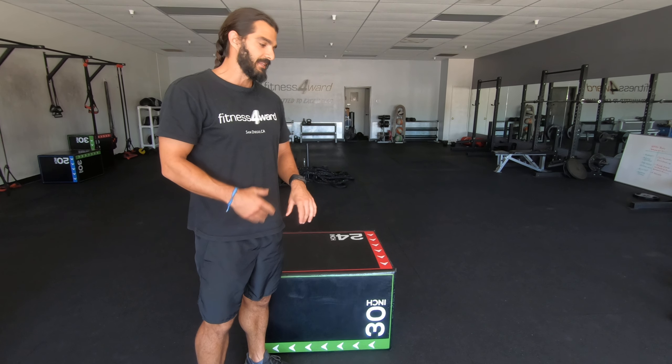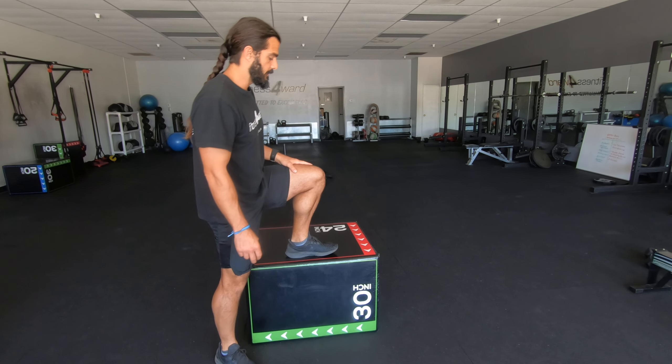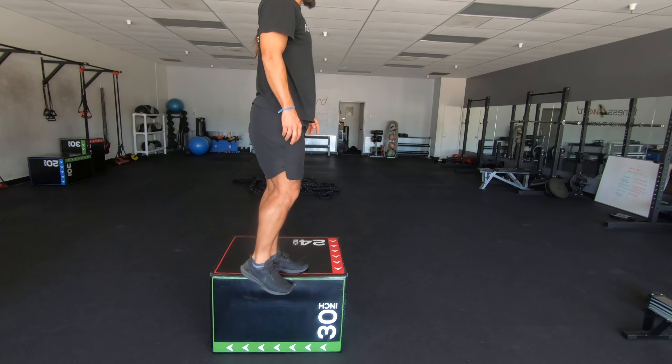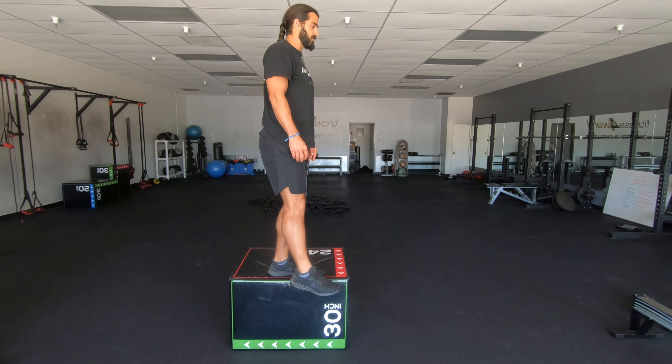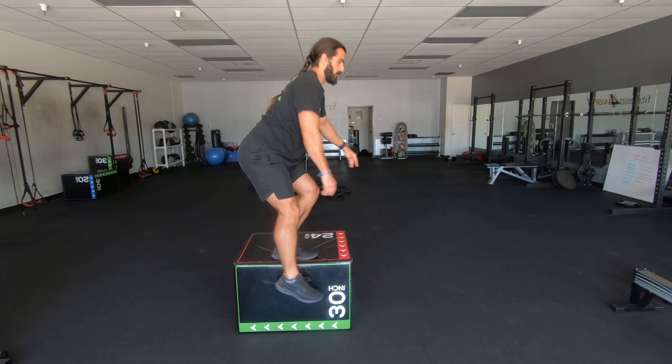It'll be a little bit more helpful and it'll allow you to feel how the pistol should feel. I'm going to step up on one leg so my left leg is up, balance, and slowly bring my body down and all the way up.